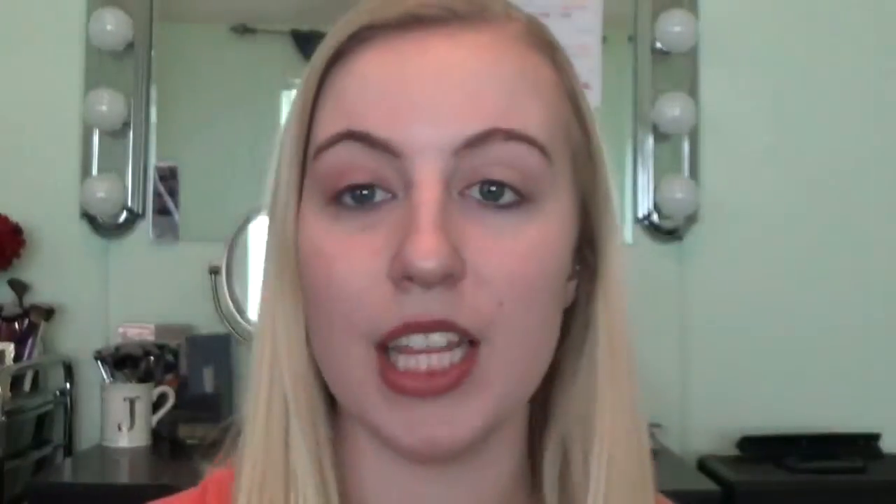Alright, so first, as always, I'm going to be taking my Smashbox Photo Finish Primer in Light and apply that all over my face. This helps with pores and little lines that you have, or just smoothing out your skin. I really love this stuff — I'm almost out, obviously.